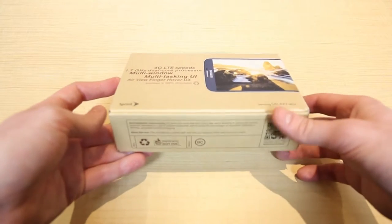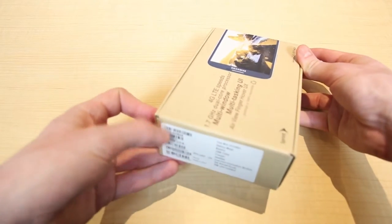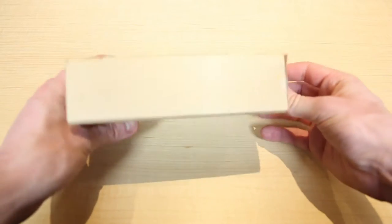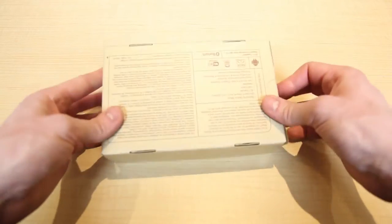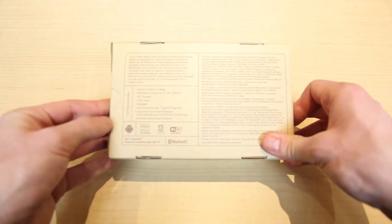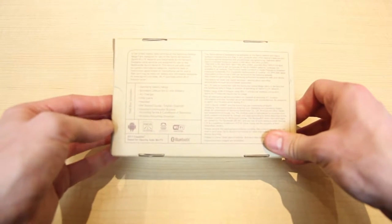On the bottom, there's some environmental responsibility information, and some ESN and barcode info on the top. On the back, there's info about what's included in the box, along with the Android logo and Wi-Fi and Bluetooth.